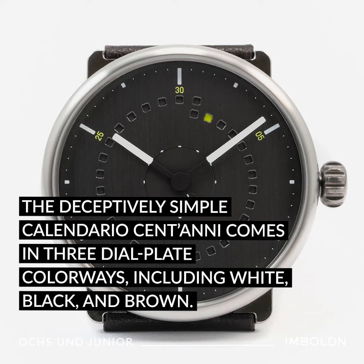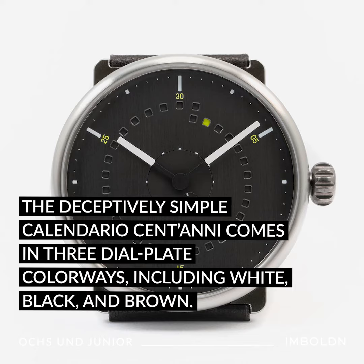The deceptively simple Calendario Centani comes in three dial colorways, including white, black, and brown.